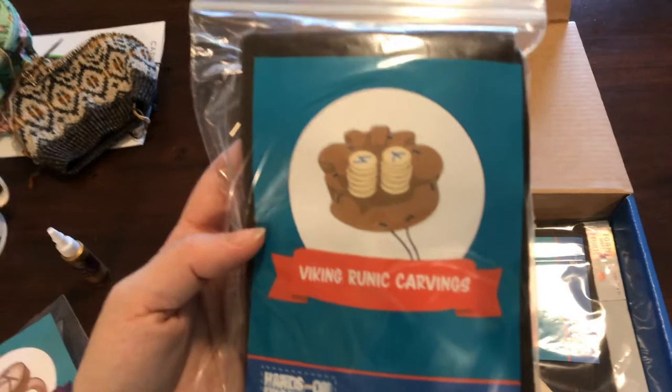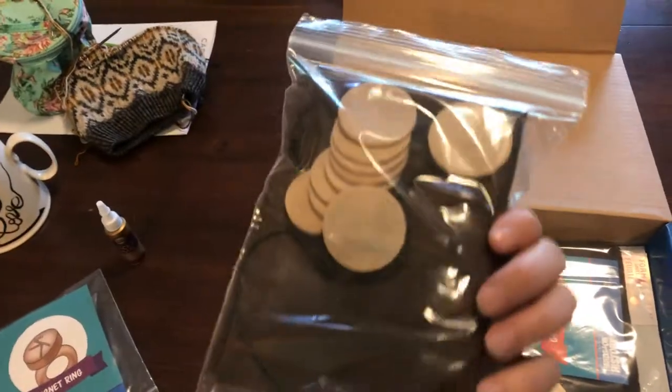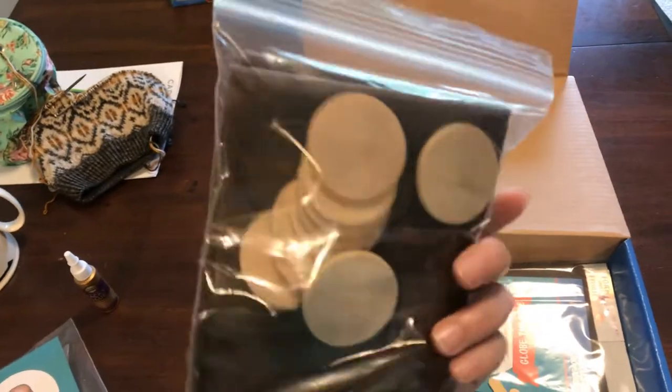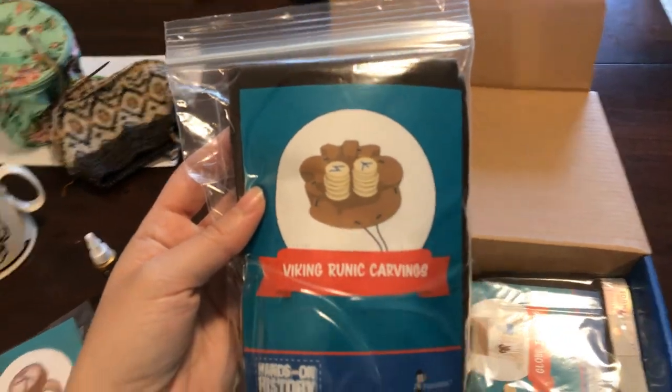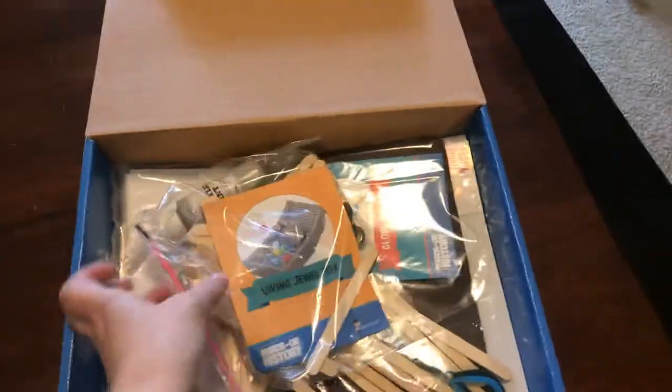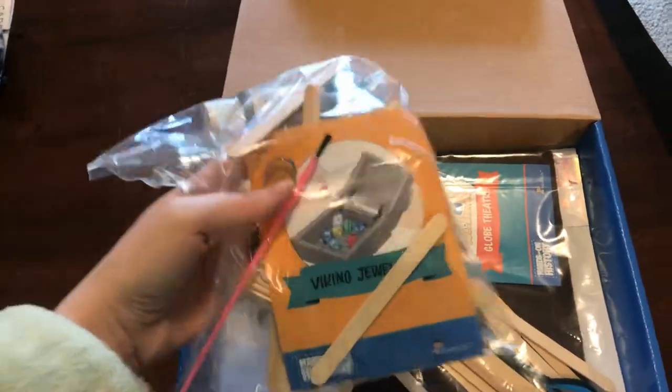Here is a kit for Viking runic carvings. It looks like we'll be making a little bag and then making our own Viking runic carvings on little wooden tablets. This is a pretty hefty kit, but I think the kids will really enjoy making it.